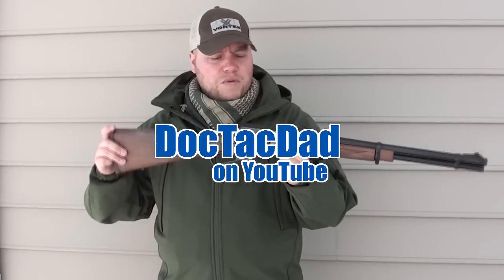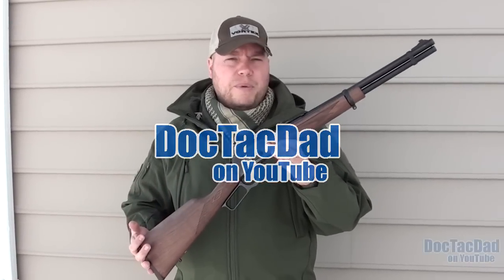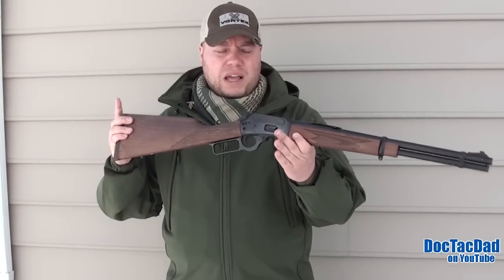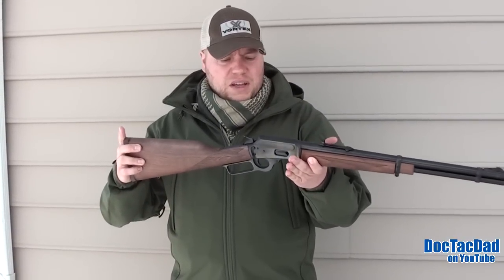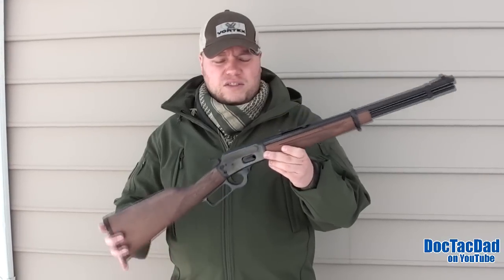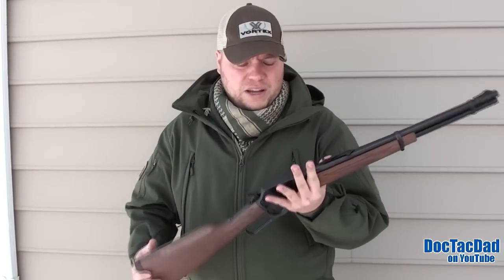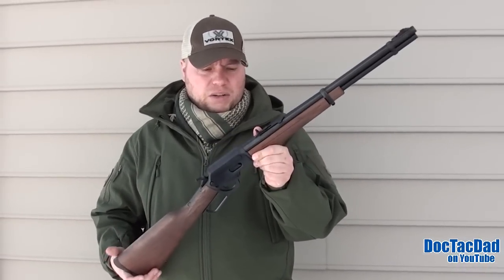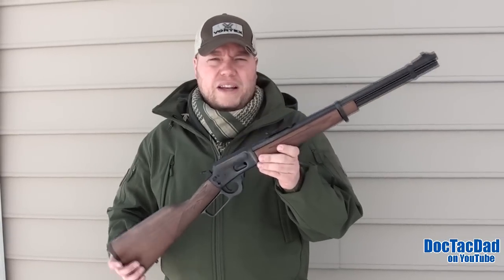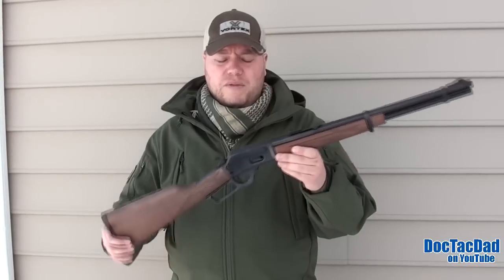Coming at you with a little overview slash mini review of the Marlin 1894C. The C stands for centerfire and it represents the .357 and .38 Special caliber carbine produced by Marlin. This is a brand new gun, never been fired, and it's a neat little rifle. There's something about the lever action that I think is just classically sexy. This particular one shoots .357 and .38 Special, which means you can pair it with your standard .357 revolver to make a nice pistol-rifle combination. So it's a great little prepper rifle.